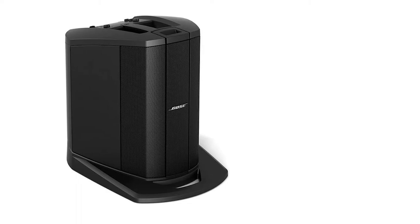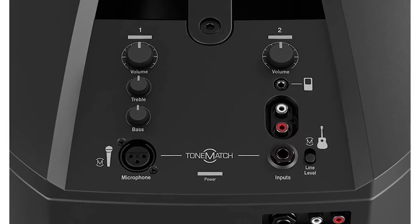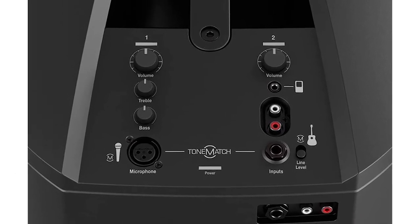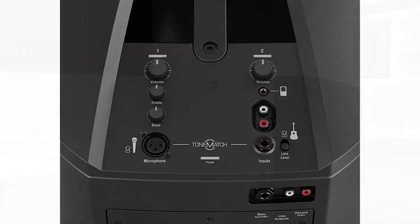Besides serving as the speaker's bass, the L1 Mixer amplifier provides two channels. The first channel includes an XLR input for your vocal microphone. The second channel includes two 6.35 millimeter guitar inputs, plus stereo RCA connectors, so you can connect an iPod or laptop to listen to music between sets or play backing tracks.